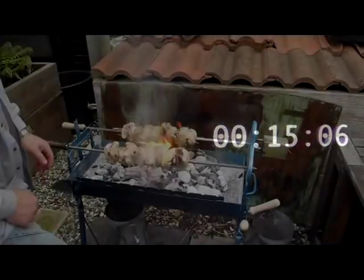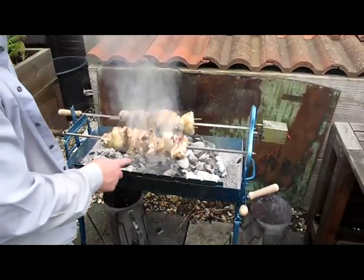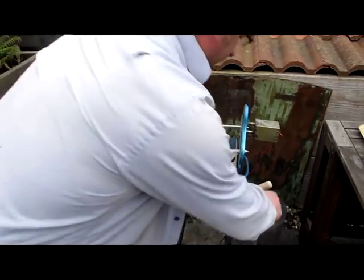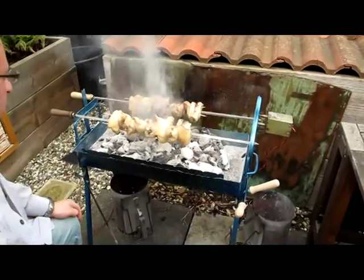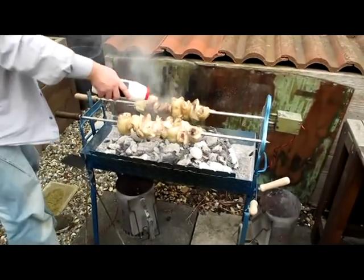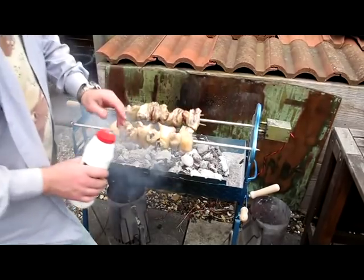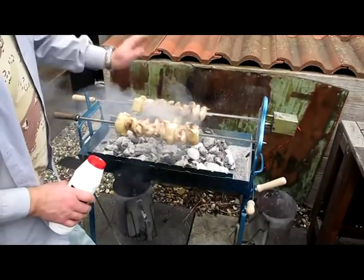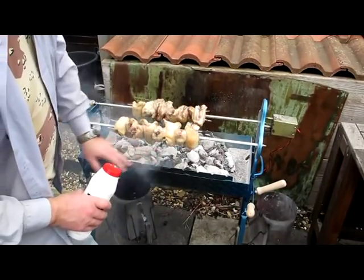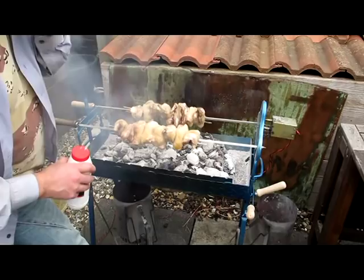We're getting a bit of flame now, so we might want to lift it up a little bit just to cool it down. You can do that, or you can actually put some salt on the charcoal itself and that can help keep it out. But we've got a lot of fat dropping down now — just keep your eye on lowering and raising the chicken to control the flames.